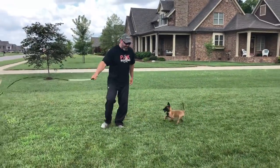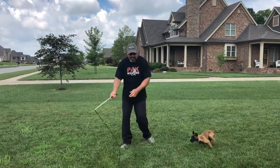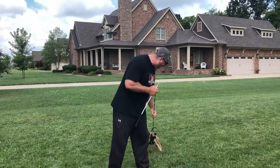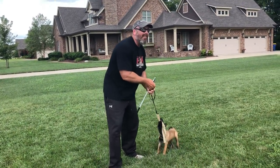So when you guys have the bite rag out, you all do this, right? Everyone does the same thing, but I want to show you something. Now you see the speed of that hit — that's a good girl. Let's talk about that for a second. I hope you caught that on video.